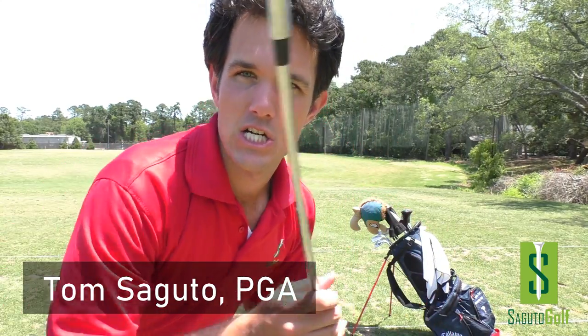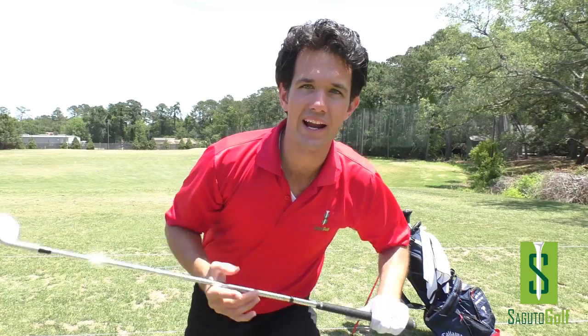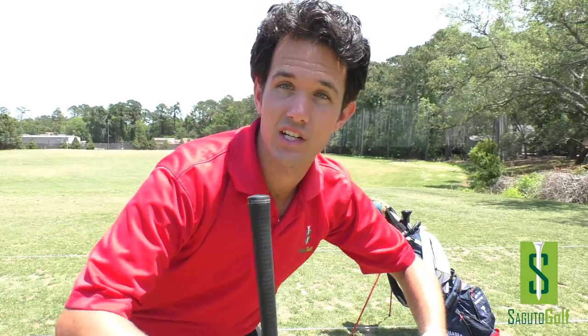Hey there Segudo golfers, Tom Segudo here, PGA member and founder of Segudo Golf. Today we're going to be practicing on the range and I'm going to walk you through my entire practice routine, what I'm working on, and how I go about making swing changes. So let's get started.